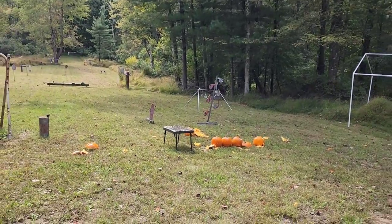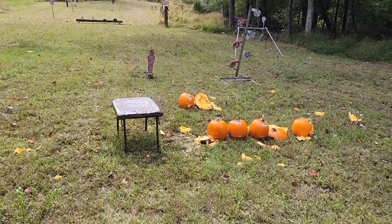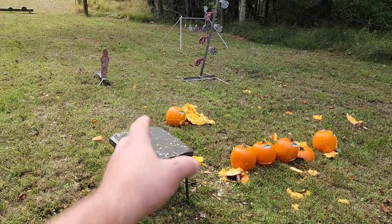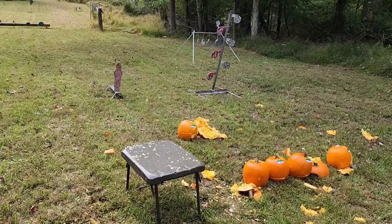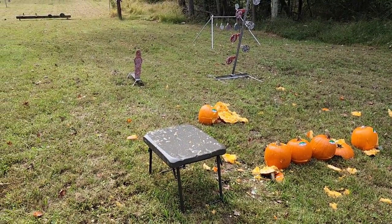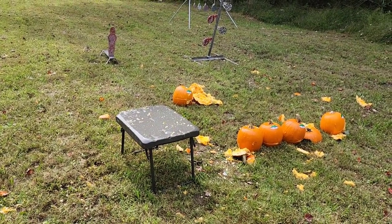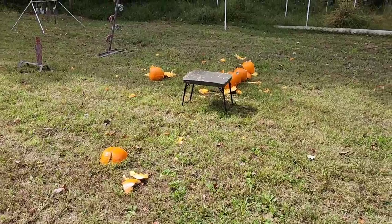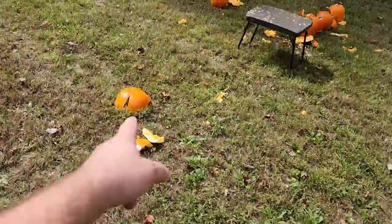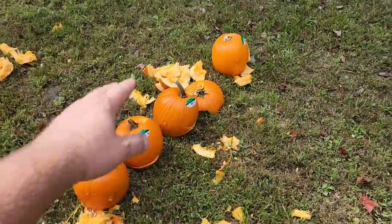Now the 12 gauge double-aught — I'm going to sit back at about the same distance I used for the 410 and that second shot with the 20 gauge. That was great — just wait until the slugs. There's nothing left; we got some pieces right here, stuff everywhere, and a bunch of it fell over here too.